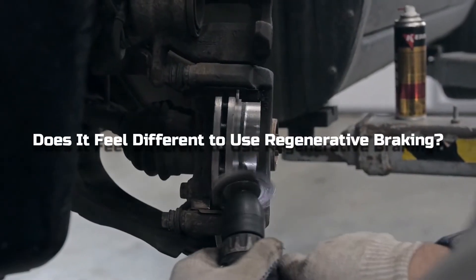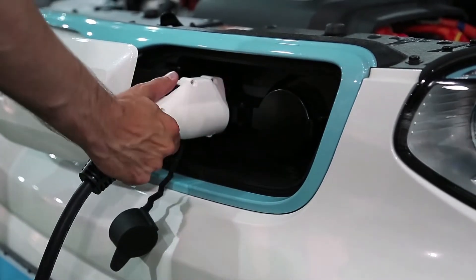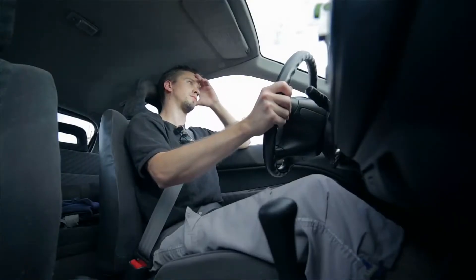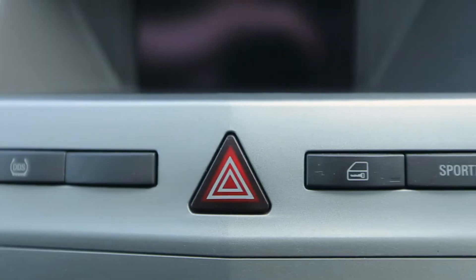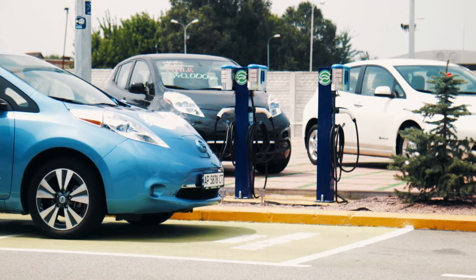Does it feel different to use regenerative braking? If you're used to conventional braking, an RBS will probably feel quite different. Most electric cars allow you to tailor the experience to your preference. You can set your RBS to the maximum setting in order to store as much lost energy as possible, but you'll probably feel a sensation of the car braking itself, which some people do not enjoy. If you don't like how the braking feels, you can turn off the setting. In many electric cars, lifting your foot off the accelerator pedal feels like you're firmly pushing the brake pedal.